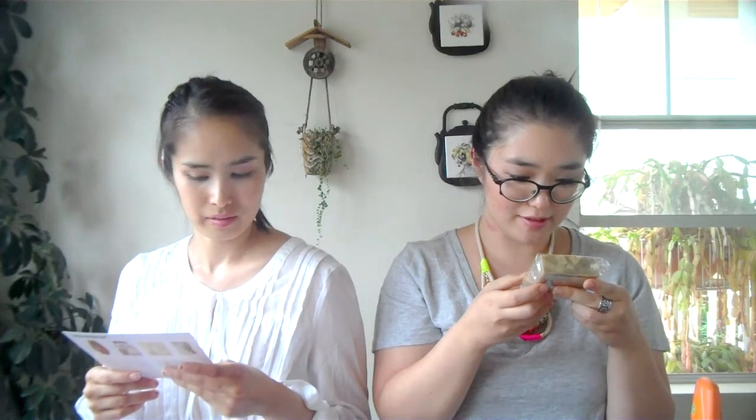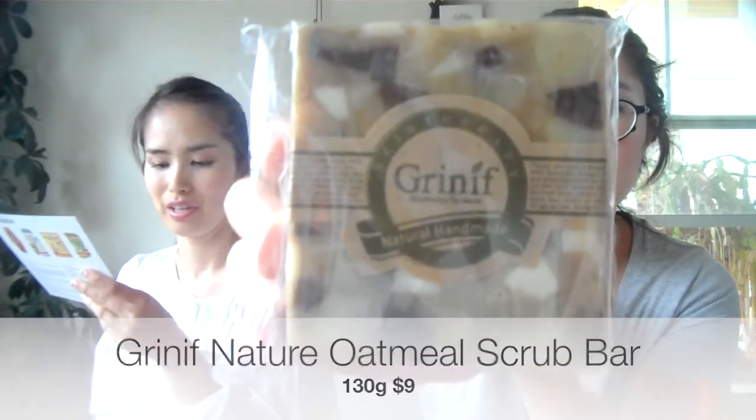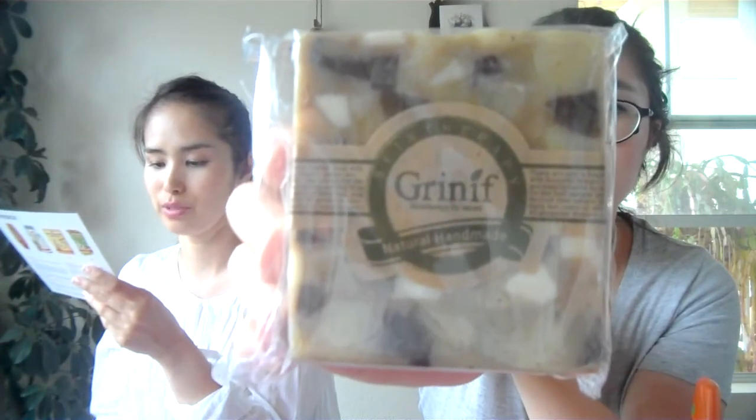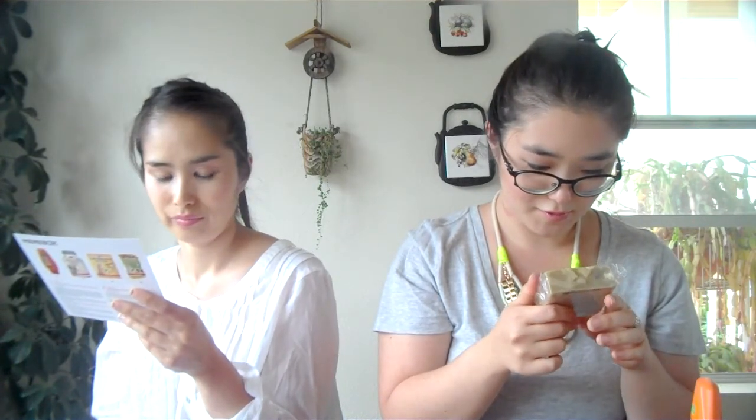Then we have Natural Handmade Skin Therapy — a 100% organic handmade cleansing bar literally packed with gentle natural ingredients such as oatmeal, rice bran, mung beans, red beans, shea butter, and jojoba oil to nourish, moisturize, and cleanse your skin. And it's actually for your face.